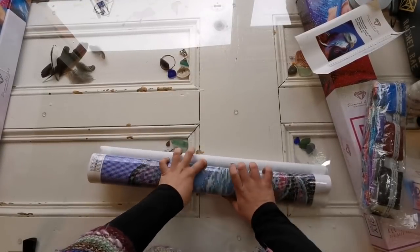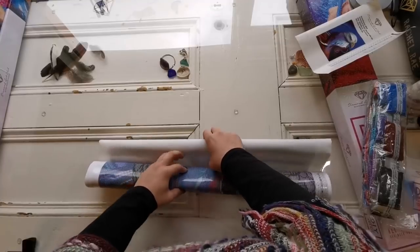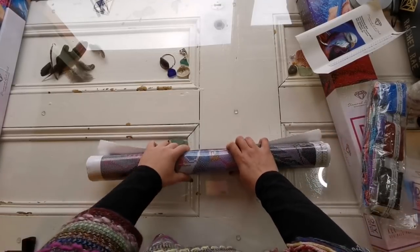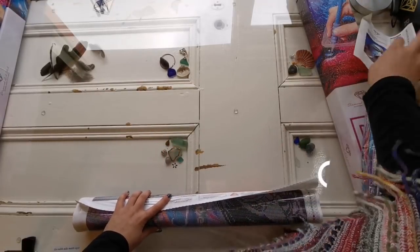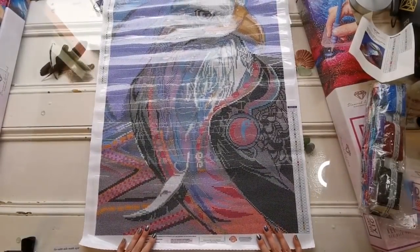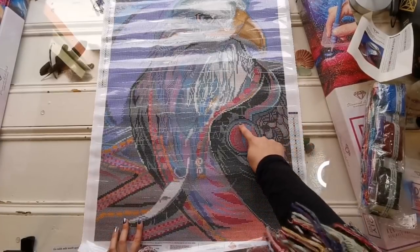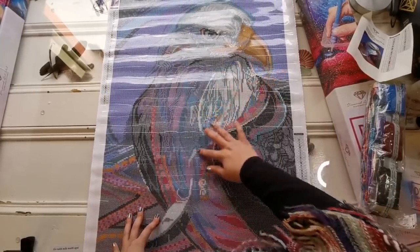My husband just came home — I want to show him this one, I think he'll like it. Maybe he'll even diamond paint it, though don't hold your breath. I've rolled the canvas flat so I can show it to you properly. I was totally right — number one is the AB color and it does accent certain bits and his feathers.